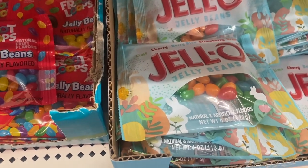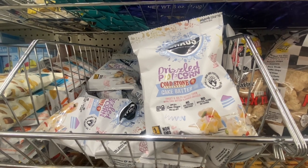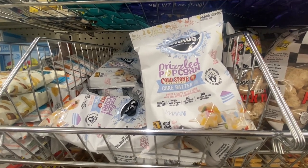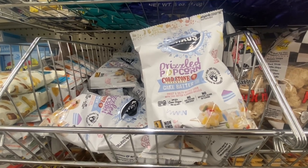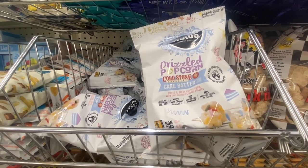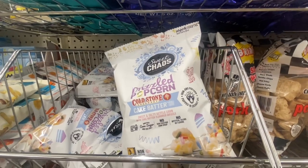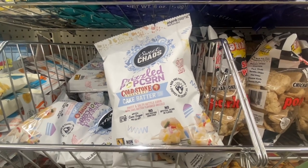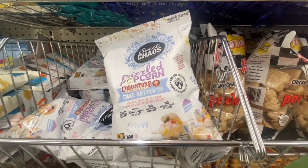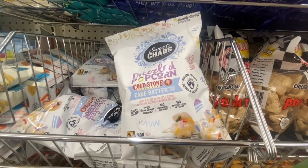Sweet Chaos drizzle popcorn — Cold Stone Creamery cake batter sweet and salty kettle corn with cake batter flavor drizzle, no artificial flavor, made with cane sugar and sea salt. Definitely something new from Sweet Chaos. They always give you different new flavors, so if you like Cold Stone cake batter, definitely give these a try.